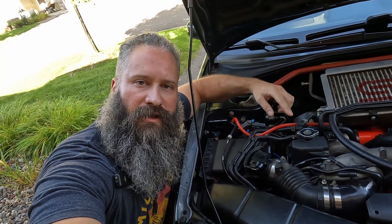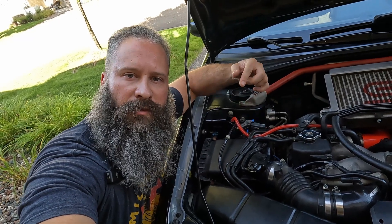With those two bolts out of the way, let's just disconnect the MAF and move these hoses, and we should be able to remove the box.